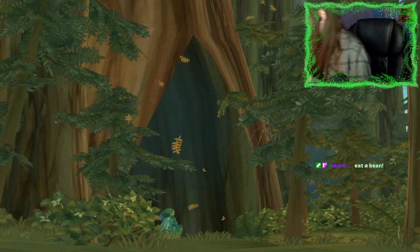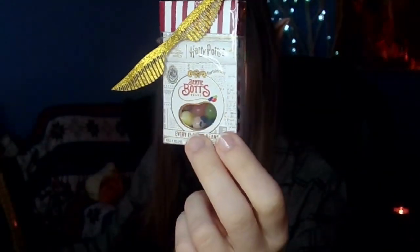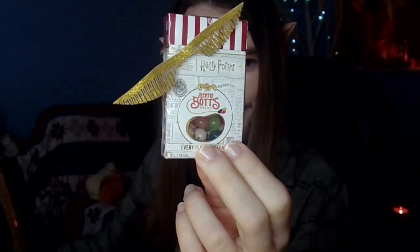I have a new type of bean available if you guys want to choose. We have the regular spicy beans and the regular bean boozled. But courtesy of Catherine, she gave me these little Bertie Bott's every flavor beans. So it's up to you — I can do one of the spicy beans, the bean boozled, or I can try these new Bertie Bott's.